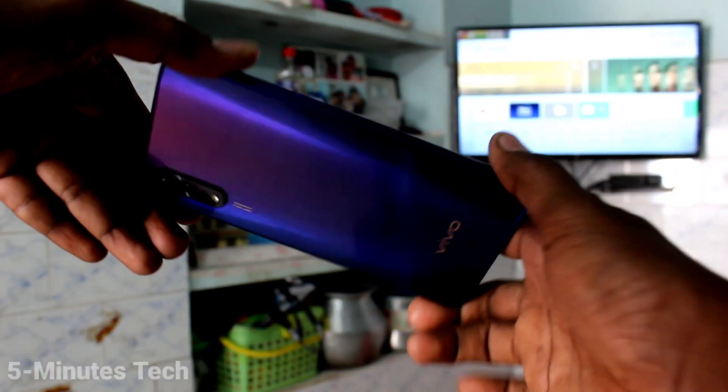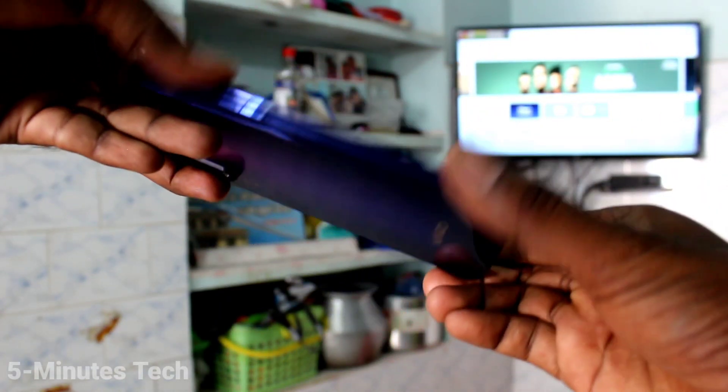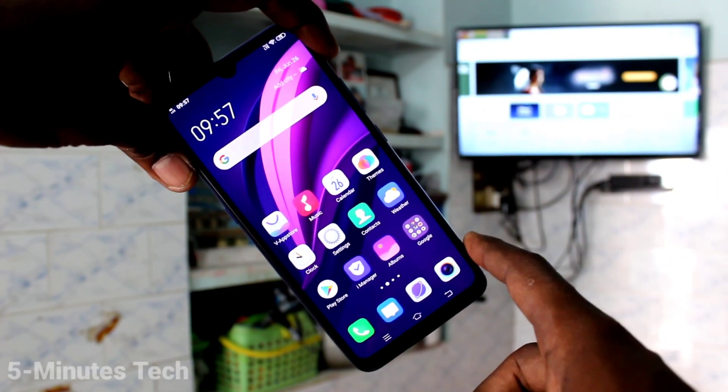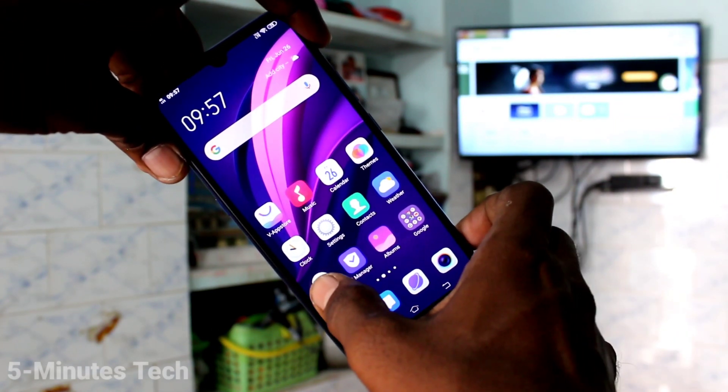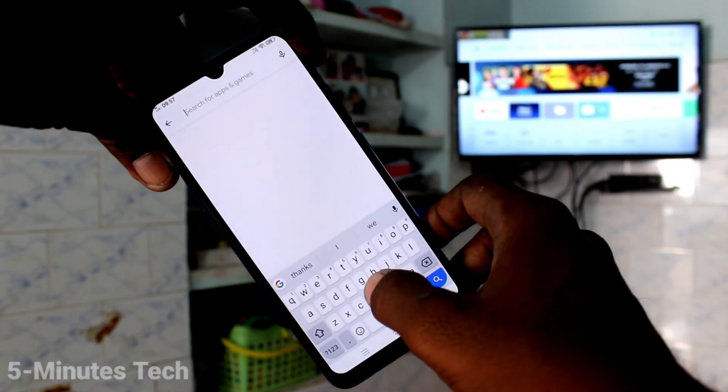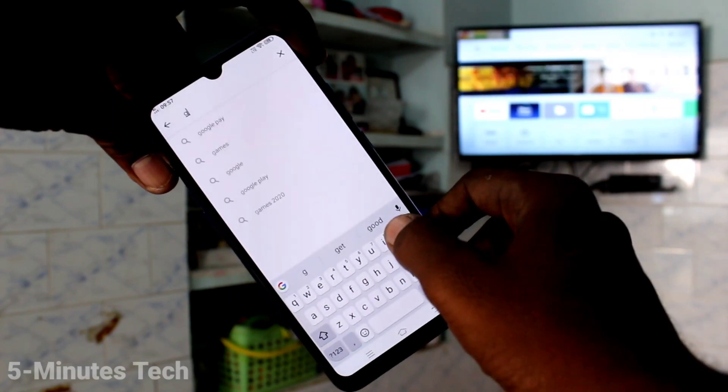Hi friends, this is 5 Minutes Strike YouTube channel. Here is the Vivo Z1X smartphone. In this video you will learn how you can do screen mirroring in Vivo Z1X with any Android TV. First of all, open Google Play Store in your phone and search with the term Google Home.